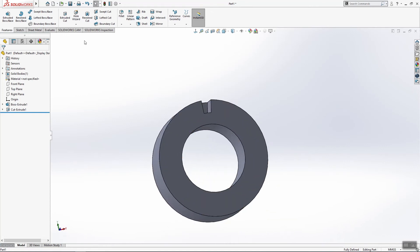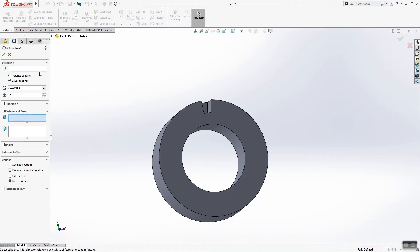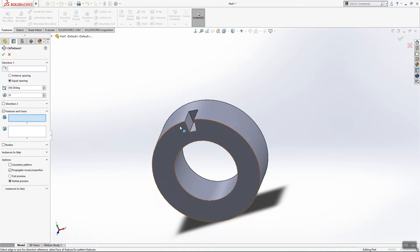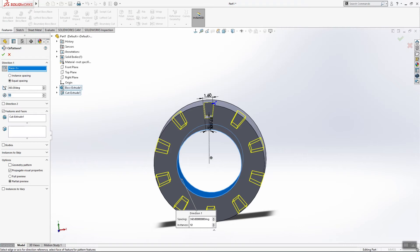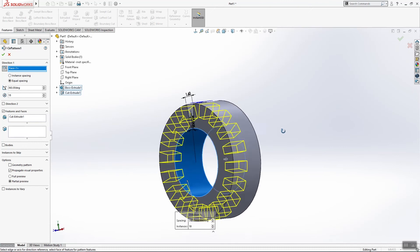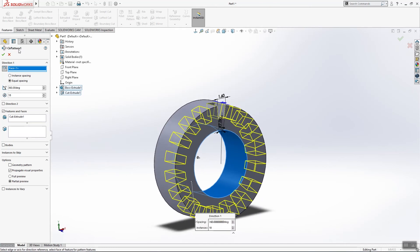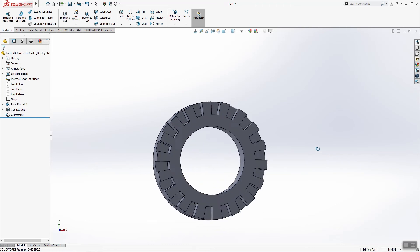Now we will make one circular pattern. For the four faces we will use this feature, and for four directions we will use this axis. We need 18 copies. Click OK.